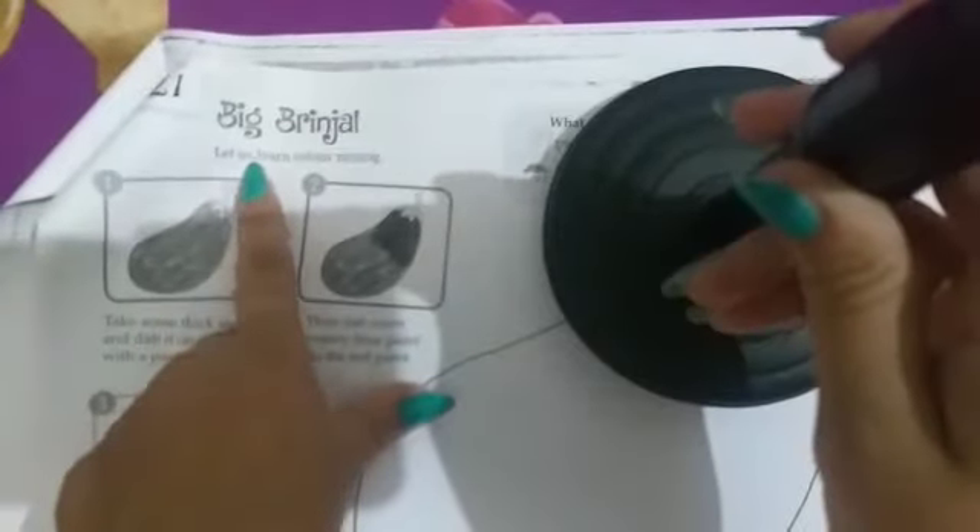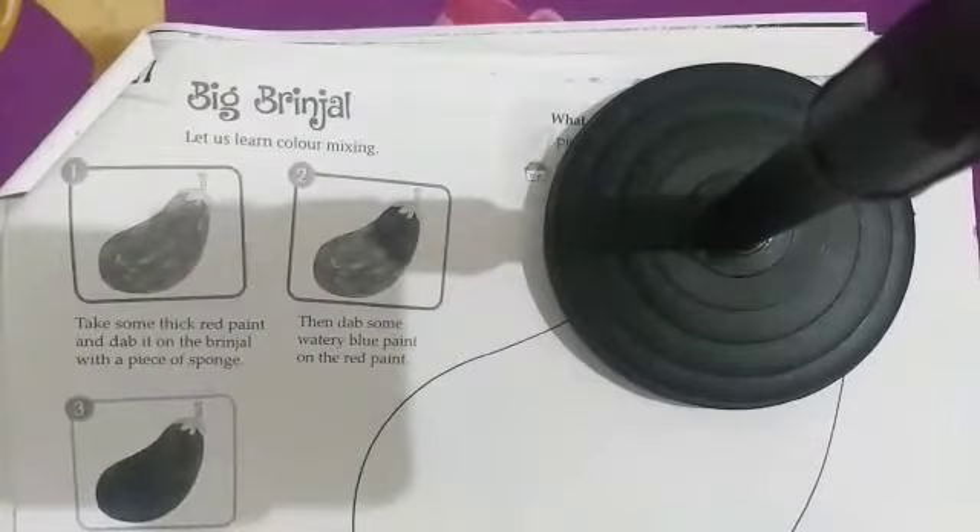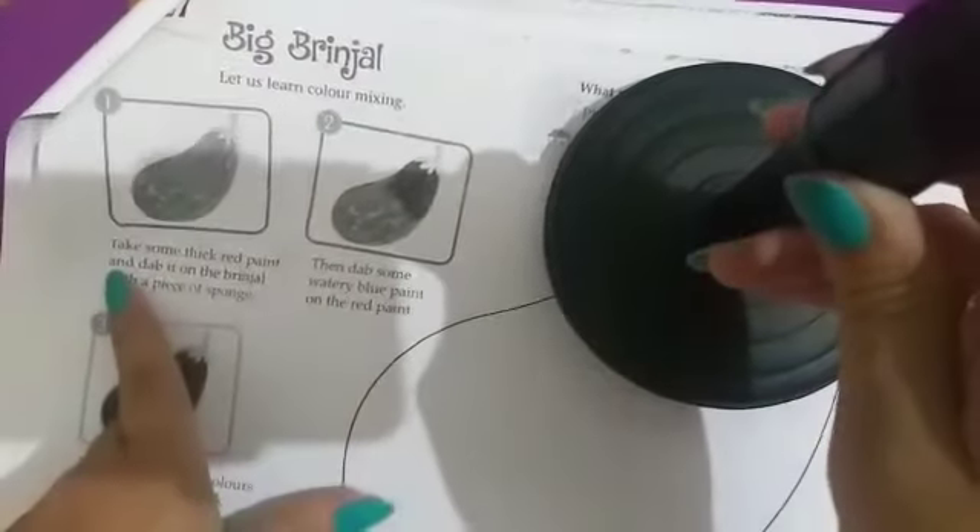Big brinjal. Let us learn color mixing. हमने सीखना है कि color mixing हम कैसे कर सकते हैं। First step: